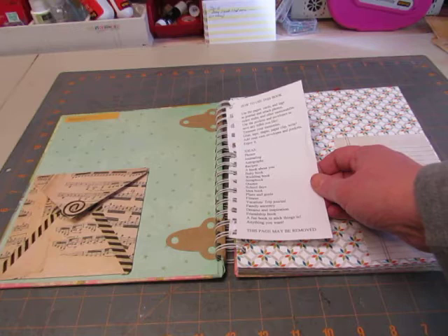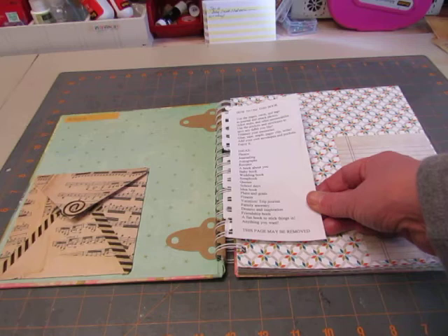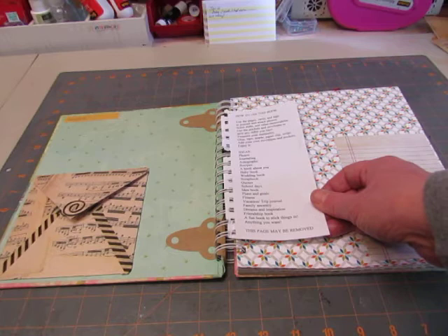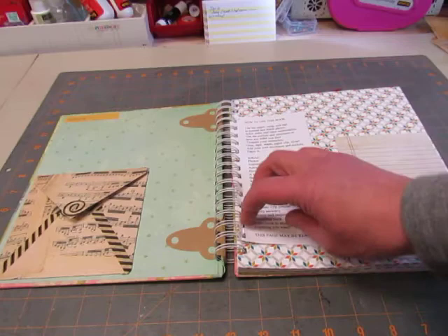Glue, tape, staple, paperclip, write. Add your own envelopes and pockets. Enjoy it. And then a list of ideas to use it for: photos, journaling, autographs, recipes, a book about you, baby book, wedding book, scrapbook, quotes, school days, idea book, plans and goals, fitness, vacation or trip journal, family ancestry, dreams and inspiration, friendship book, a fun book to stick things in — anything you want. And at the bottom it says 'this page may be removed' so that they know they can pull it right out.